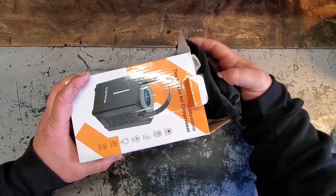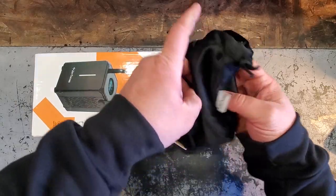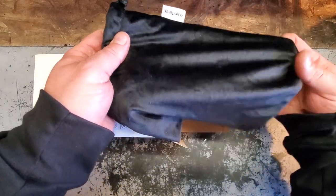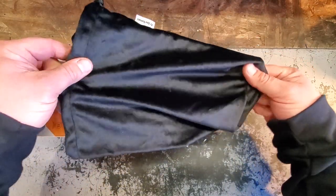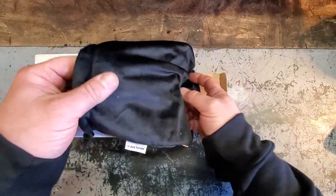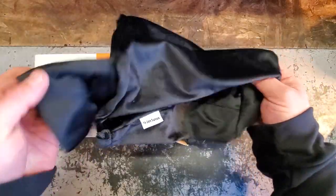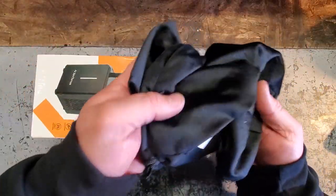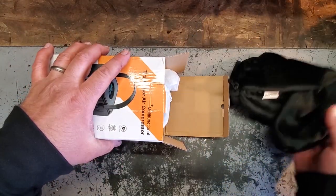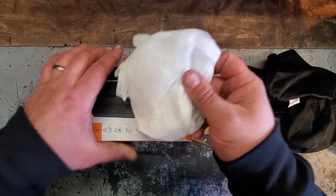I crack up when I say that name — not only because it's weird but I don't know if I'm saying it right, so pardon me if I'm wrong. And wow, this is nice — feel this. Oh man, I don't know what this is but it's very soft. Oh, it's a carrying case of course! All right, beautiful, so far so good.